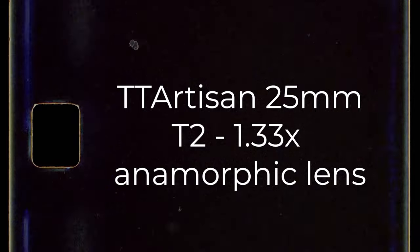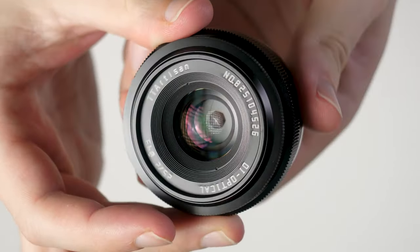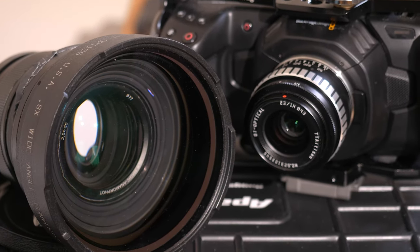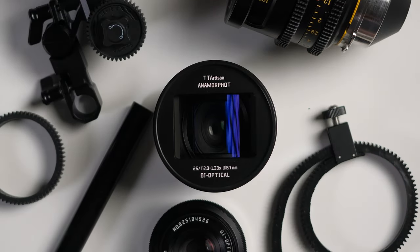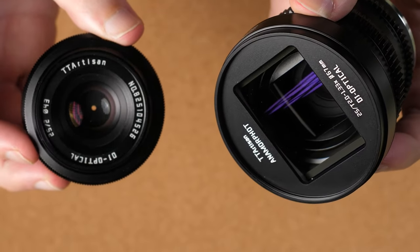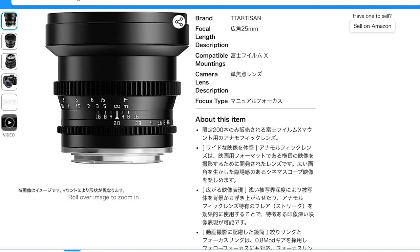If you're not familiar with TT Artisan, they've been making high-quality yet affordable manual-focus lenses since 2019, which I found particularly useful when it comes to video production on crop-sensor cameras. The new TT Artisan 25mm T2 Anamorphot Cine Lens, seemingly based on the existing 25mm f2 photo lens, now brings that concept to a whole new level, and really sparked my interest when it popped up suddenly with little fanfare here in Japan.